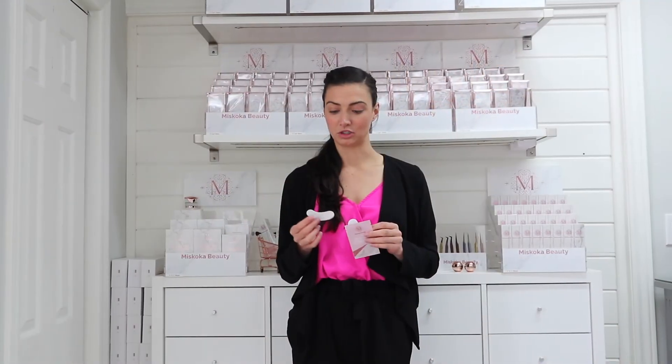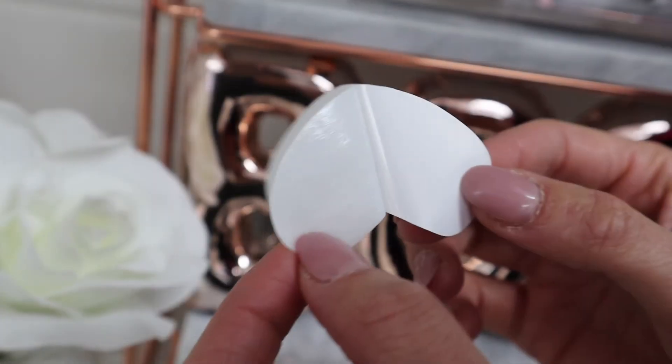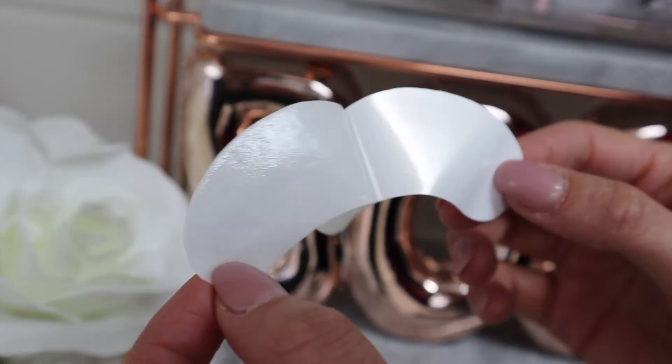Another great thing I love about these gel pads is they're really easy to write on for lash mapping. You can use a sharpie or a gel pen to write and map your lash style on them, and they're super easy to apply and remove from your clients as well.